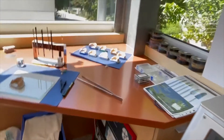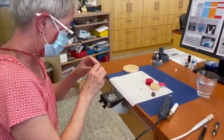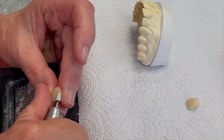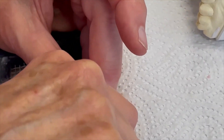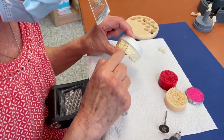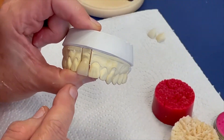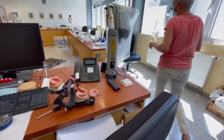To glaze the crown, we have to change places once again because she has to grain it a little bit. The crown is on the model and the graining is done. Now you see it on the model. We will move to our ceramic place because there Andrea will do the last steps with the glazing paste.